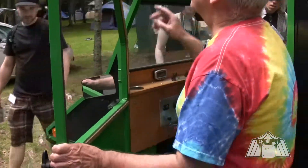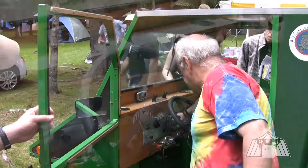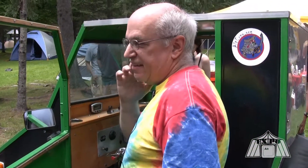Right now it's an overcast day. This is the solar charger — it cycles through three numbers: the voltage, the amps, and the load. Right now the batteries are fully charged at 13 volts and 1.5 amps. On a sunny day you'll get 6 amps.